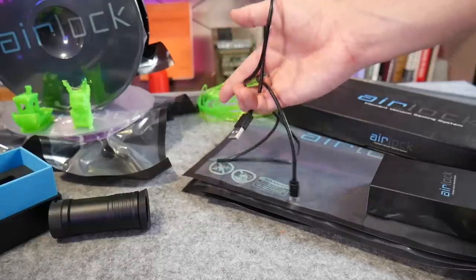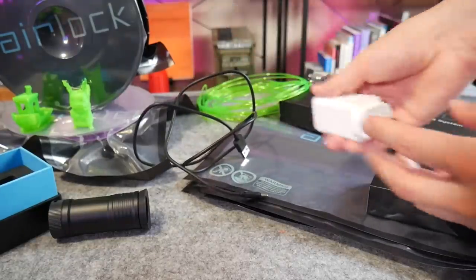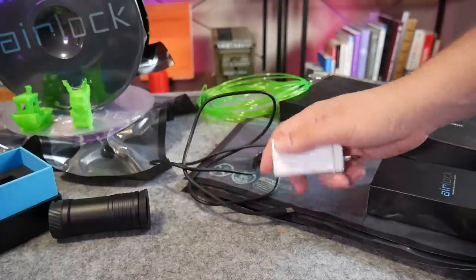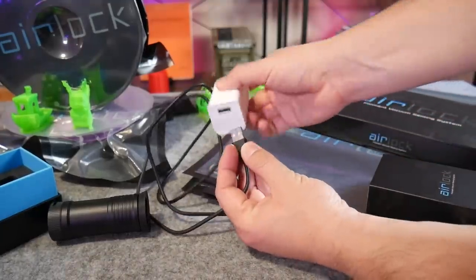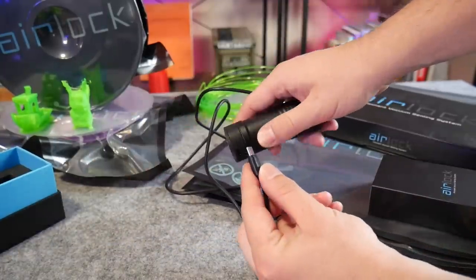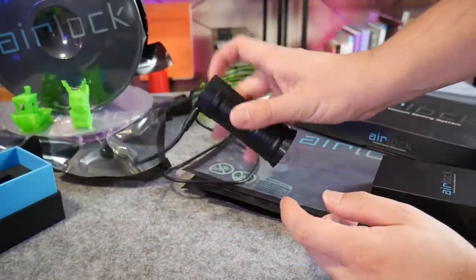They provide the USB-C cable, which is nice, but they don't provide any power source — you need to provide that yourself, though most people will have a phone charger. It just needs to be fairly beefy to run this pump. I'm using my Oppo charger which is four amps at five volts, which is more than enough.